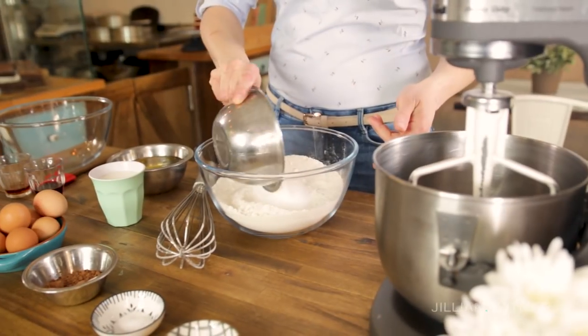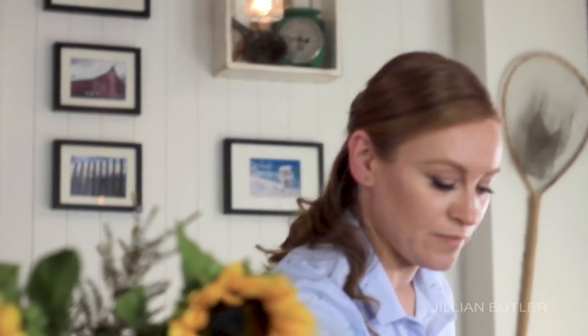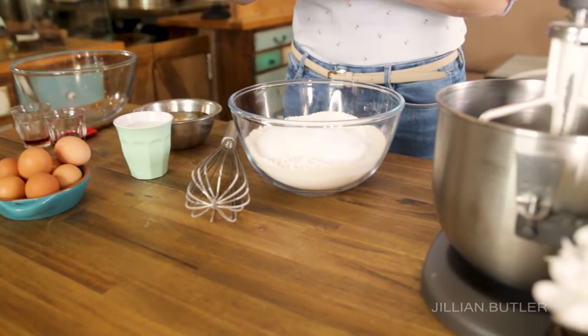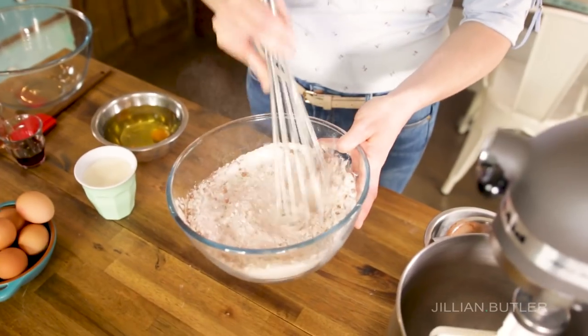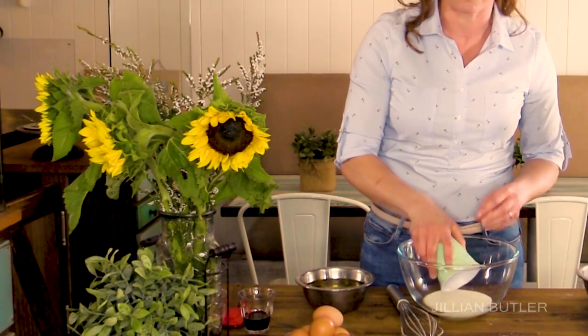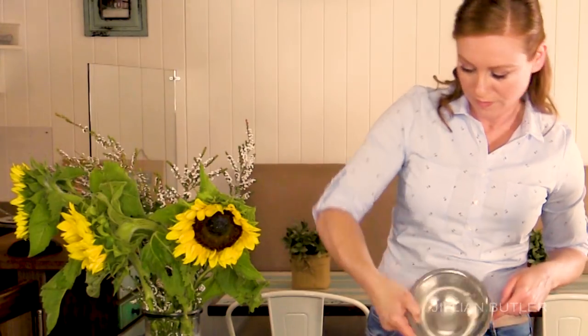Start with flour and add your sugar. We have some salt and some cocoa powder. Mix it all together and pop it in the mixer. We're going to get all of the wet ingredients now. This is a really interesting ingredient to put in a cake — we have buttermilk. What it does is it makes the cake a lot more tender. So that's my secret to having really beautiful tender red velvet cake. Pour in your buttermilk, egg, oil and vanilla.